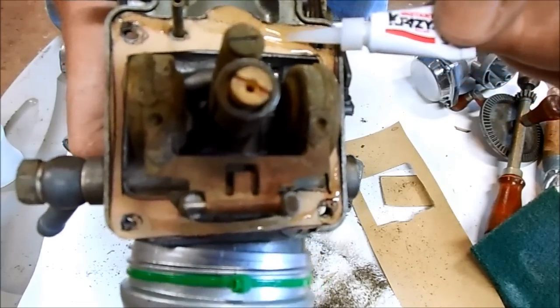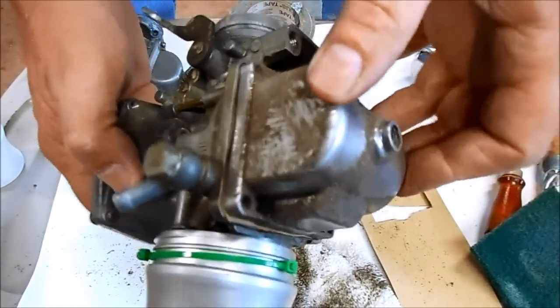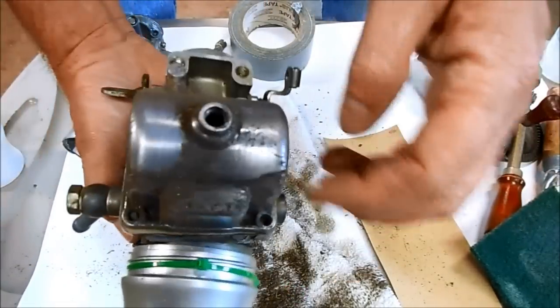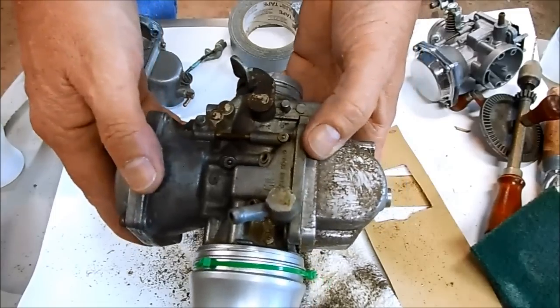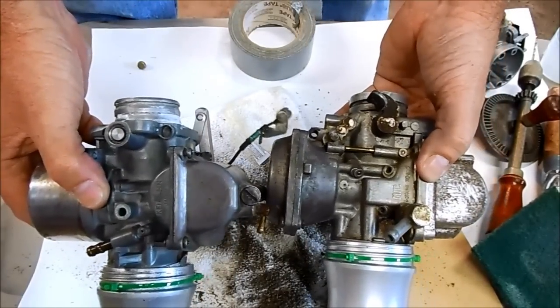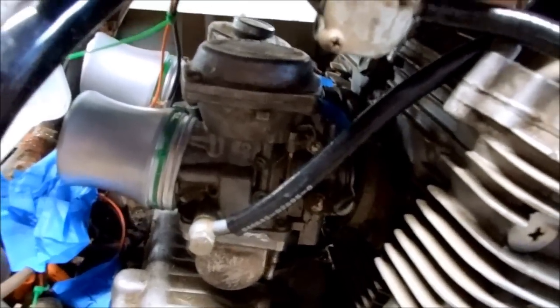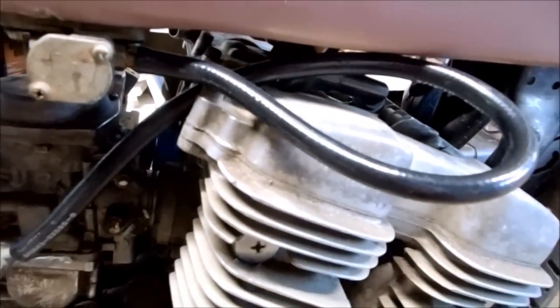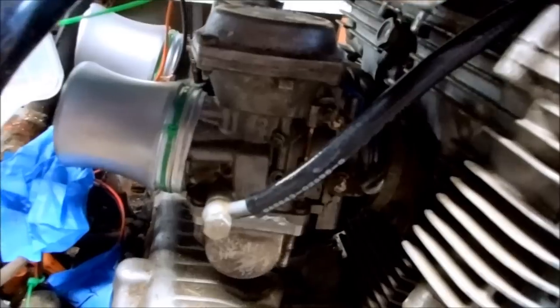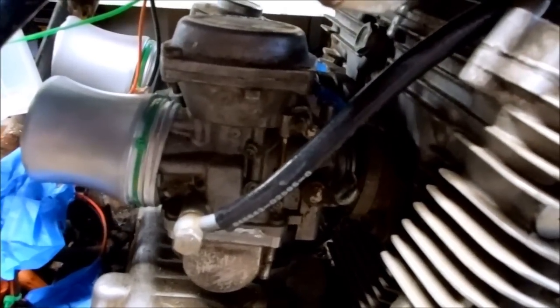Now all I have to do is get my bowl on and put those four screws back in, and now I have a complete set of carbs. I can get this back on the motorcycle. Carburetors are installed, I have fuel in the tank and the fuel line hooked up.